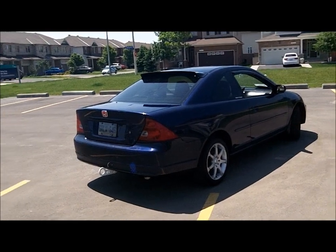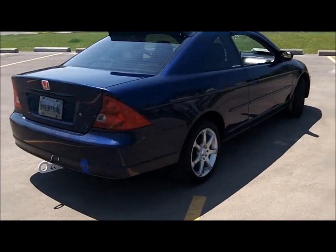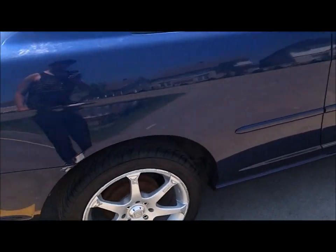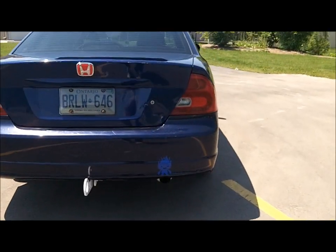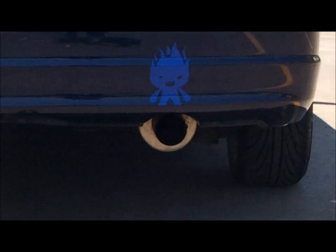Rear lip spoiler, Type R badge, tow hook, Motegi rims — I think they're MR7s, yeah, Motegi R7s. They're universals, but they're good. I need to get a tip for the exhaust, but it's just the Magnaflow exhaust on it.